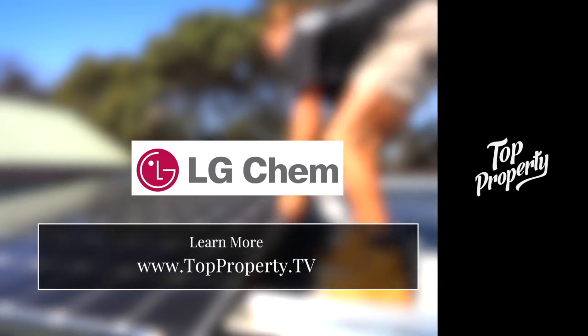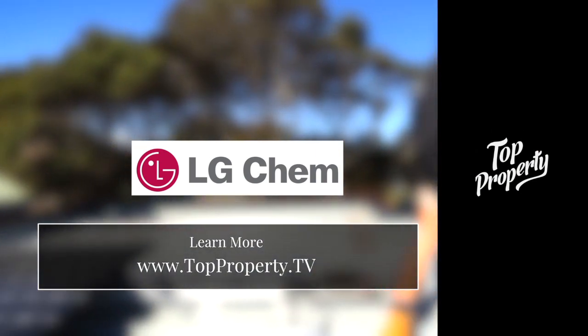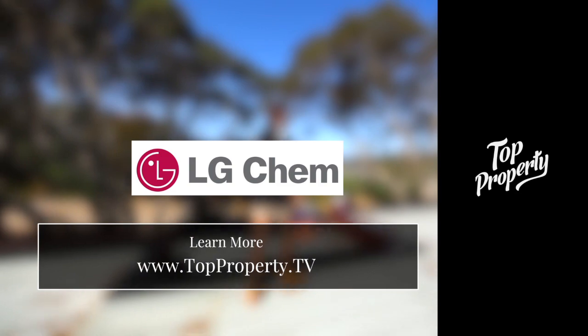For more information about this series, visit www.topproperty.tv